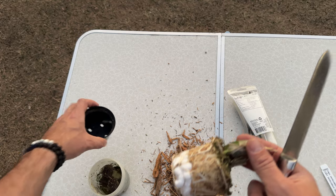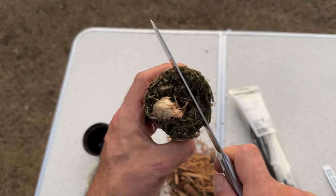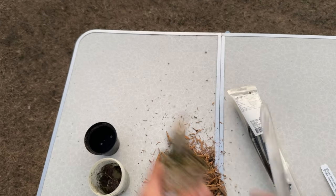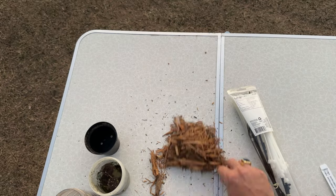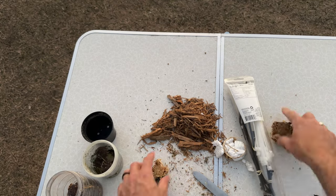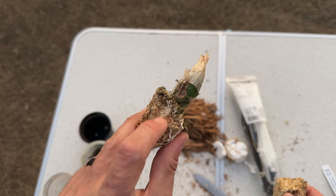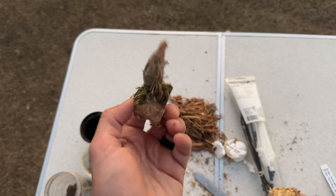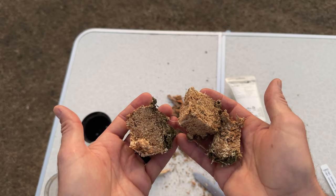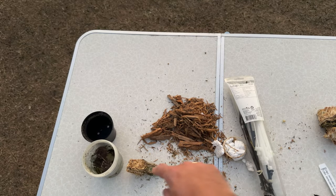I'm going to cut the roots here and here and here. The goal isn't to remove everything — just trim the excess while still leaving enough to anchor the plant in its new pot. This is what's left and what I'll keep. I'll put this whole thing in the pot. The remaining sphagnum and roots will help anchor the plant and hold it steady. The excess long fiber sphagnum will go into my compost bin.